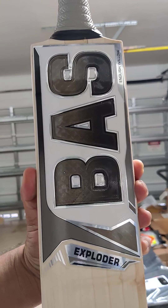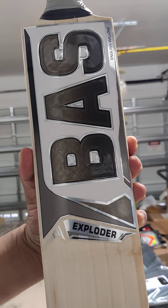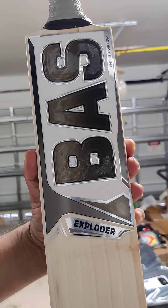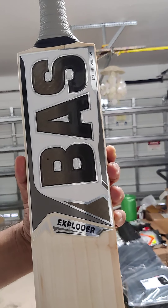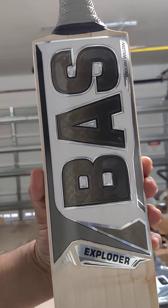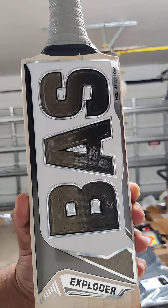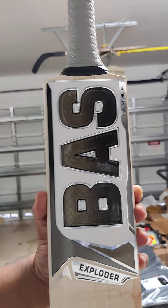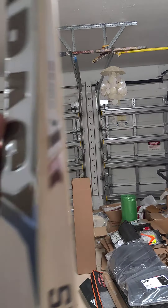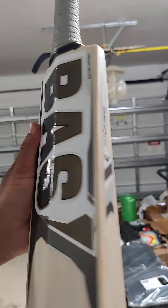We're going to review the Bass Exploder today. We received our Bass shipment a couple of days back — really nice bats. Bass has been around for a long time; a lot of Indian players have started their career using Bass. Amazon is one of them, and there are so many players they used to make for Sachin at some point. Bass has been there, they make excellent bats.